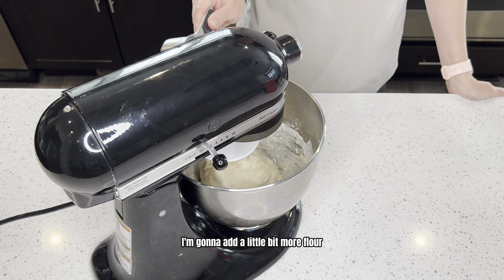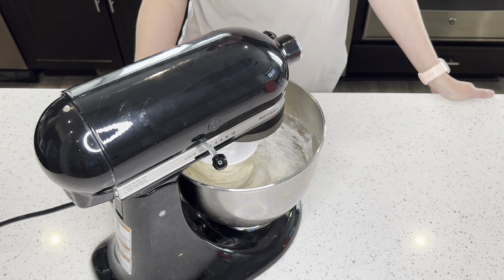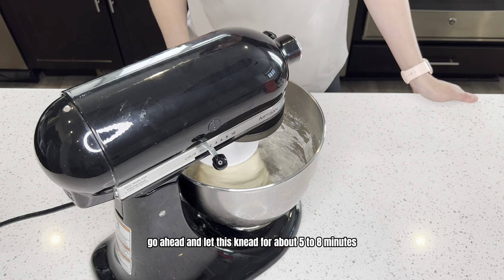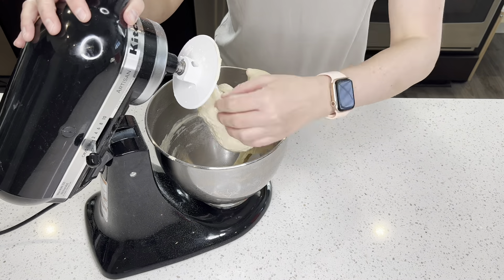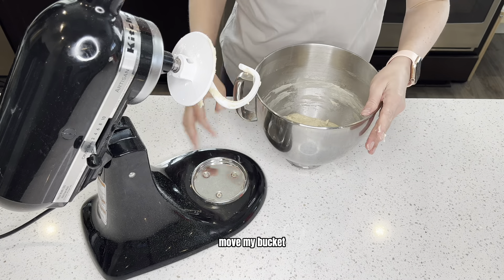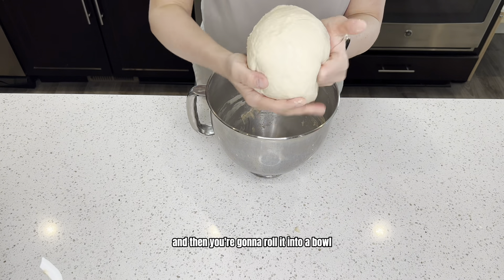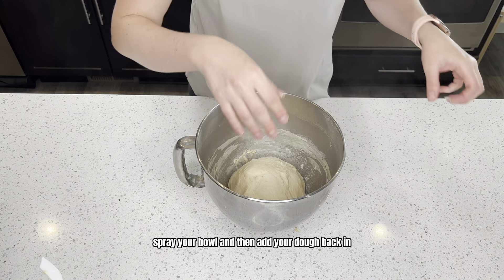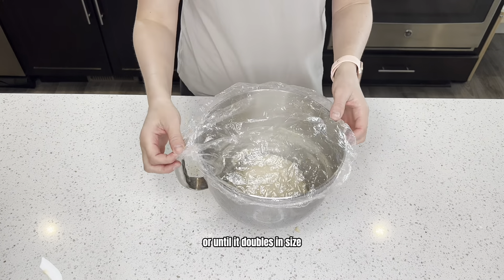I'm going to add a little bit more flour until it starts to pull away from the sides, then let this knead for about five to eight minutes. Now that it's done kneading, get your dough out and roll it into a ball. Spray your bowl, add your dough back in, and let this sit for one to two hours or until it doubles in size.